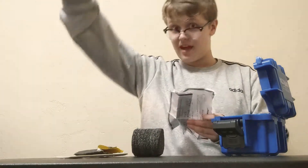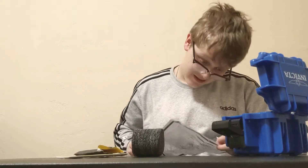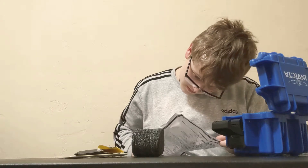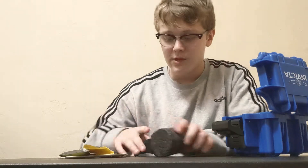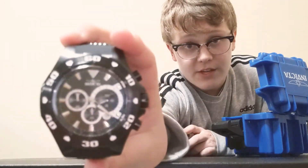If you guys are wondering what I'm looking at, I have my Xbox over there playing, so I'm trying to look back and forth. I honestly don't know the real name of this watch — put it down below in the comments if you can tell me the name of this Invicta.